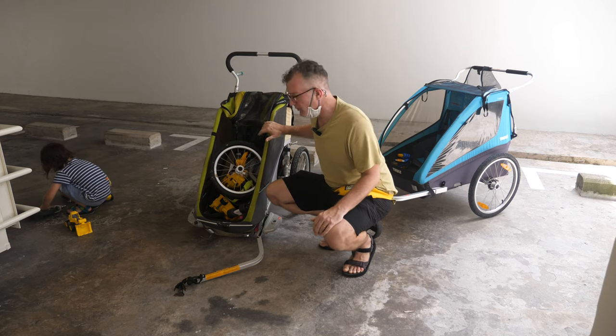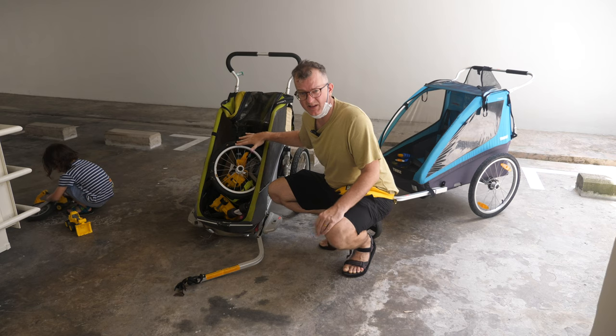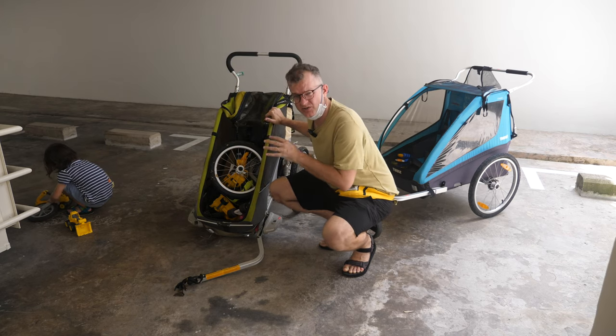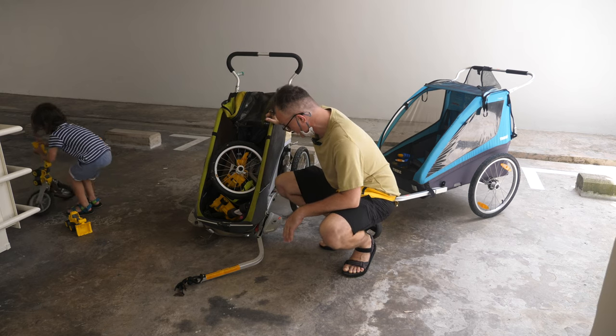This is the first one I bought when I only had a boy. I got it second-hand and we don't use it that much, that's why it's just jam-filled of stuff. I think this was the original Chariot before it got bought by Thule, and it had some interesting features that I'll try to show you now.